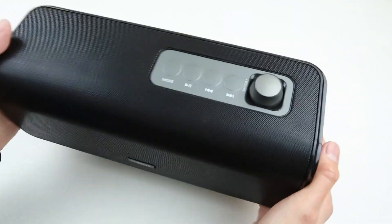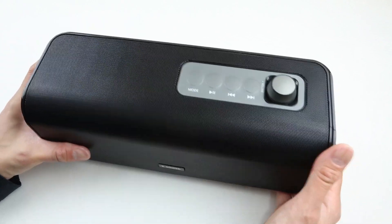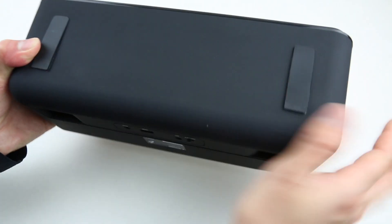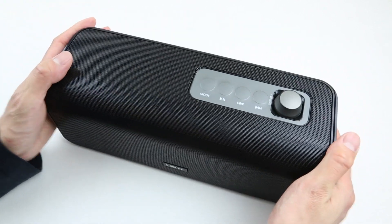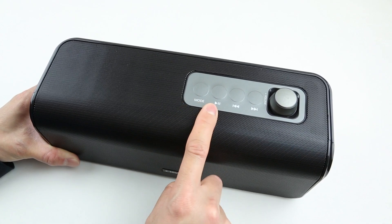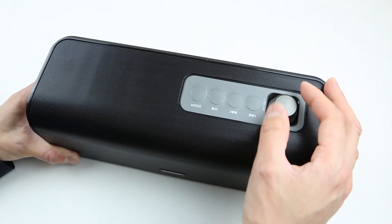When I first pick up the speaker, this thing definitely has some weight to it, which is a good thing — this normally means the drivers and size are pretty big. Half of the speaker is covered by a metal mesh, and the back and bottom are made out of rubberized material. It feels really grippy and it's not a fingerprint magnet. On top of the speaker we have a couple of controls: there's a mode button so you can switch from Bluetooth, aux, or USB. Next to that we have a play and pause button, the sound selection buttons, and the volume control knob.